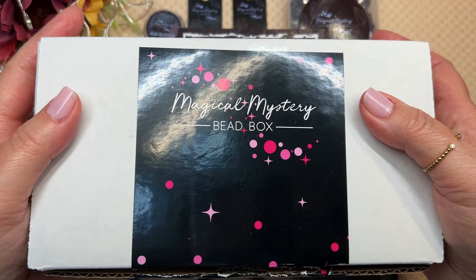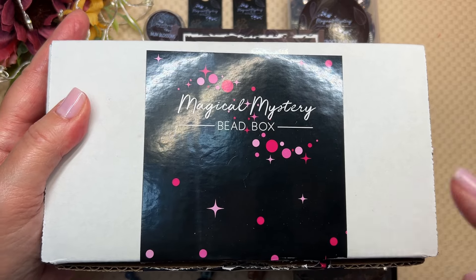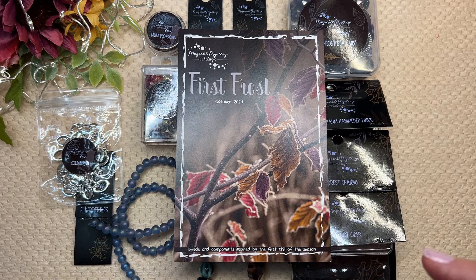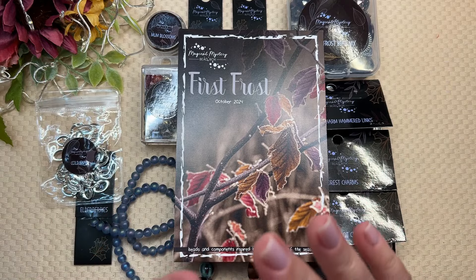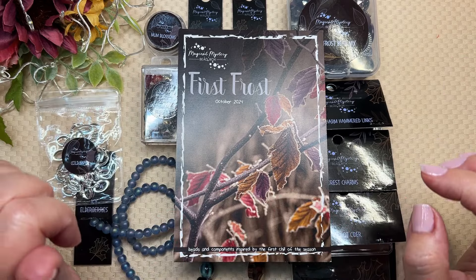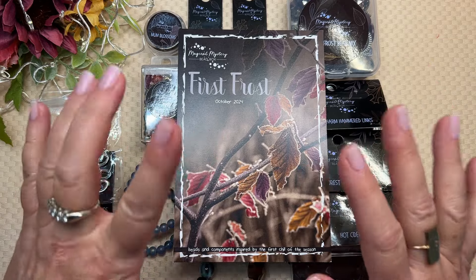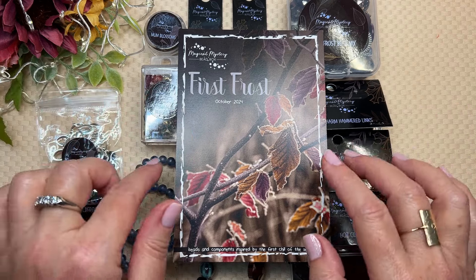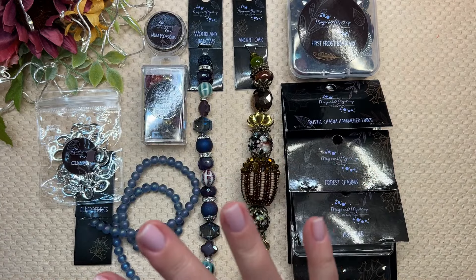Ciao creative friends! My name is Joey Balistrieri. Welcome to my channel. Today I am going to unbox and do my first project with the Magical Mystery Bead Box for this month. It is the October 2024 Bead Box called First Frost. The Magical Mystery Bead Box is always good, but this month I would call it Elegant Whimsy. Jesse James Beads is really famous for their boho beads, so wait until you see the strands in this month's box. I am just in love with them.